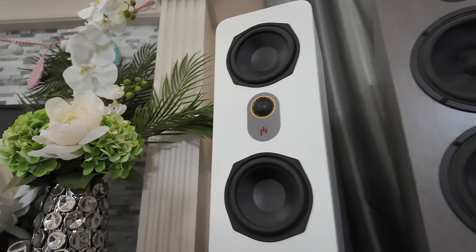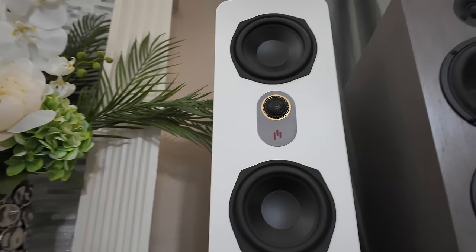These speakers are crazy good looking, they're crazy good sounding, and they're crazy cheap right now because they're on sale.